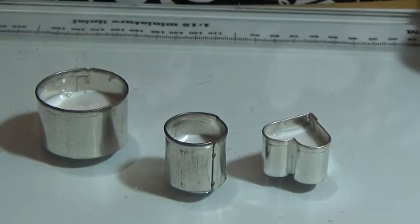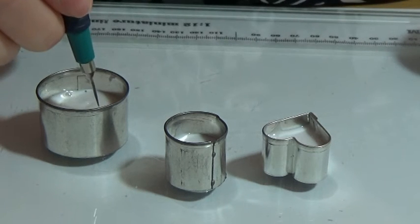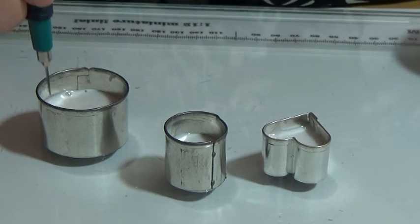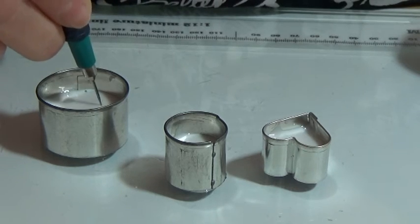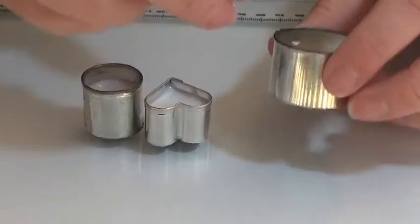I think it's a bit too late for me to do that now. You need to let it dry for 24 hours before you can take it out. My mold has been standing for 24 hours now, so it's time to take it out.